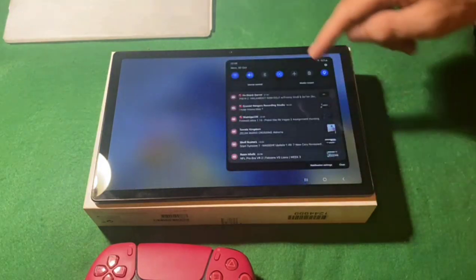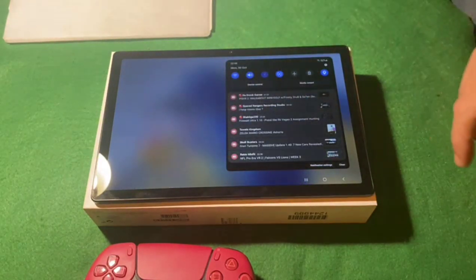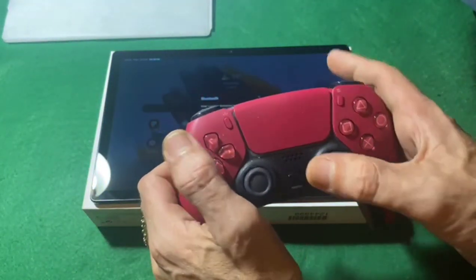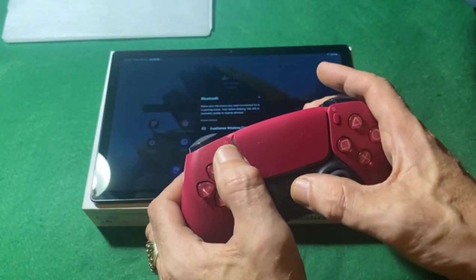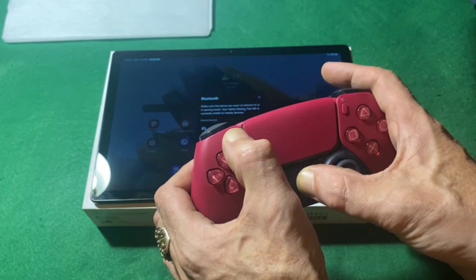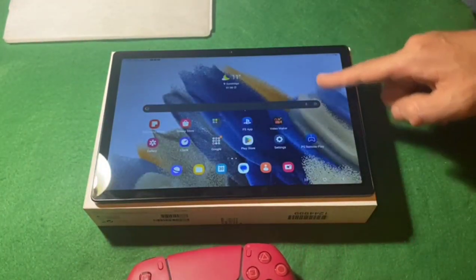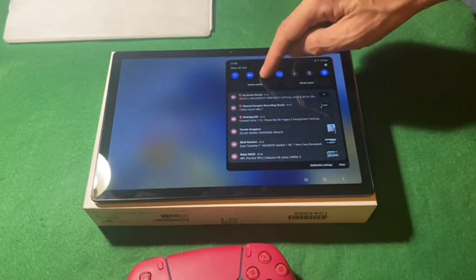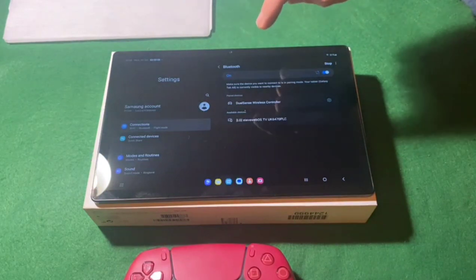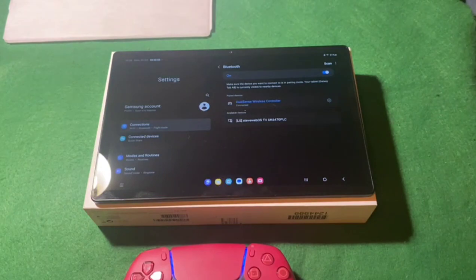Alright, let's get the Bluetooth out. Bluetooth on. Okay, to connect the pad you've got to hold the PS button and the Share button. It'll start flashing blue. There you go - now the tablet is looking for the pad. DualSense controller connecting. Done.